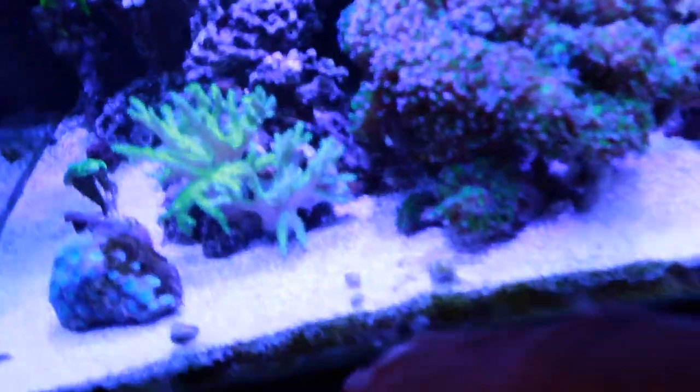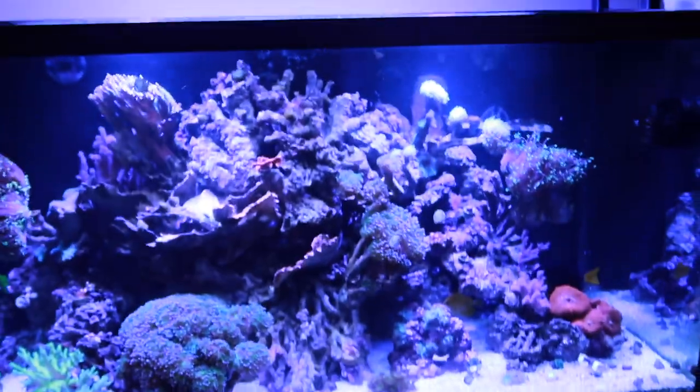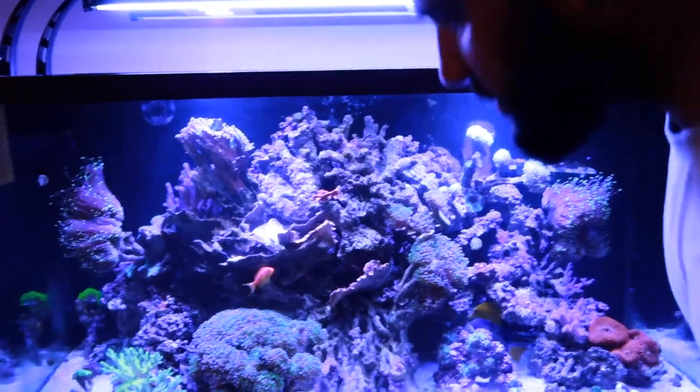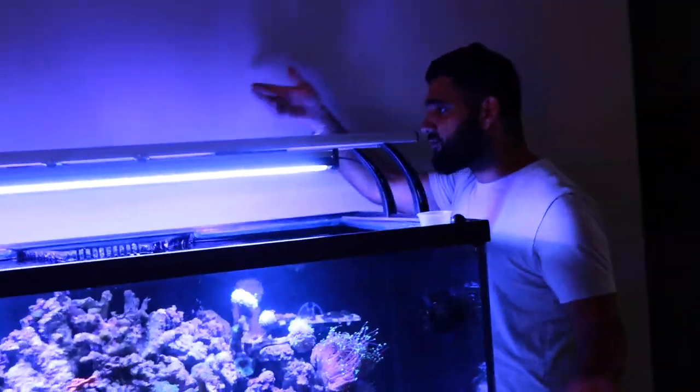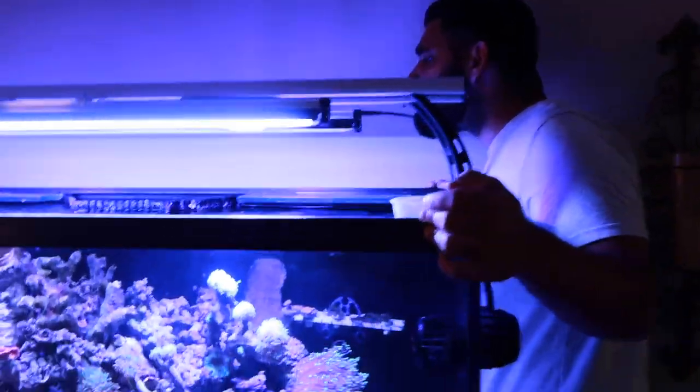He was huge. I set a trap and never caught him. He came out and I haven't seen him since — this was three months ago. He's down in the sand bed somewhere living his life. These fish are also disappearing and I don't even find them dead. I've checked behind the tank, I've checked in there — nowhere to be found.